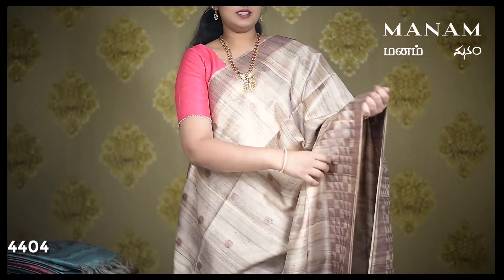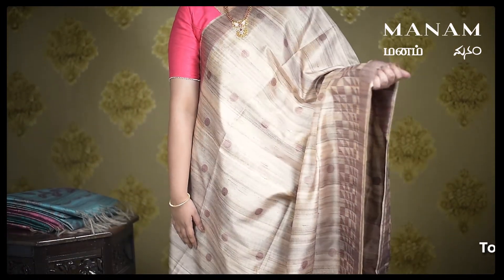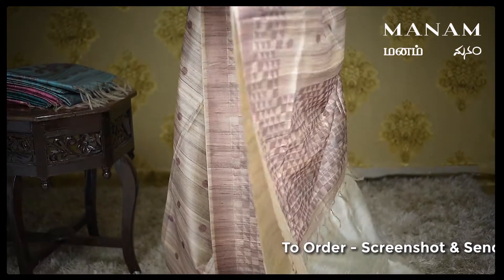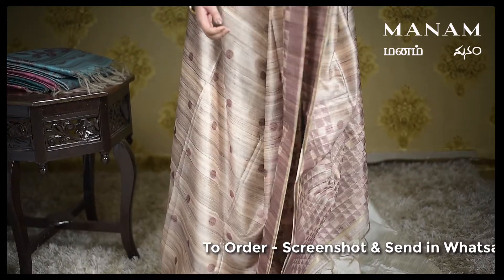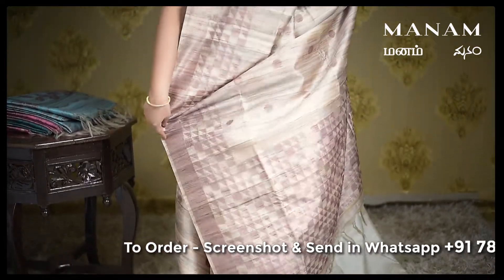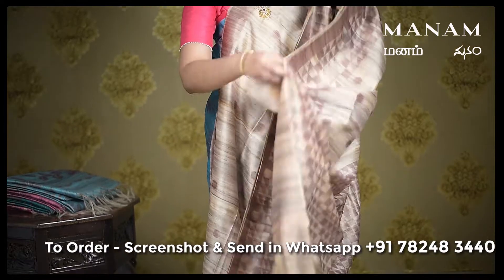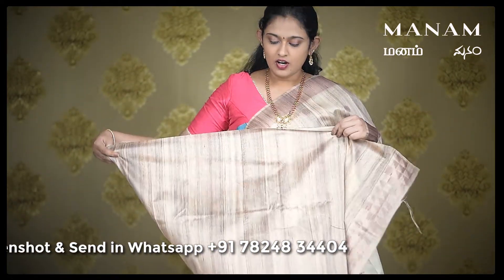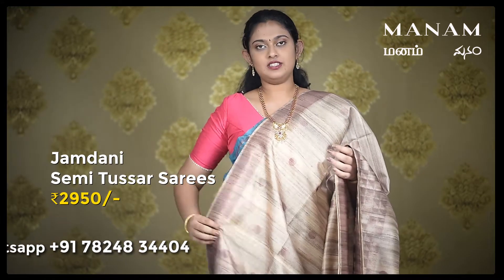Our next saree is this beige saree with the same polka dots all over the body and a double-sided jari border with geometrical patterns in the shade of onion pink on the border as well as the pallu. And for the blouse, the same running blouse of white color. And this saree is also priced at Rs. 2950 only.